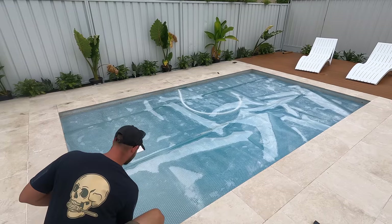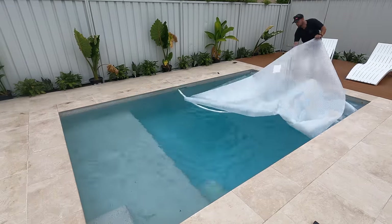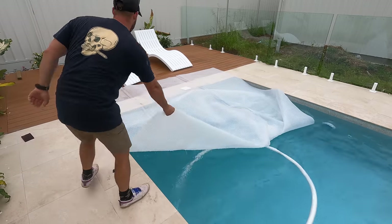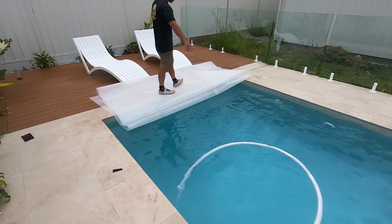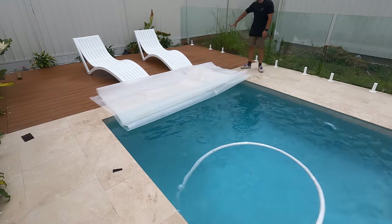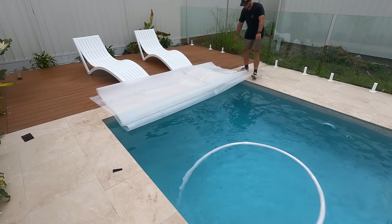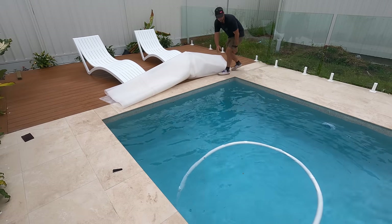I'll show you how we take this off — it's a lot easier with two people. Usually if you're hopping in for a quick dip, that's all we'll do. But if you really want to take it away, we'll throw it on the back or maybe put it under the patio somewhere. You can get rollers for them, but we don't really want a roller sitting up here.